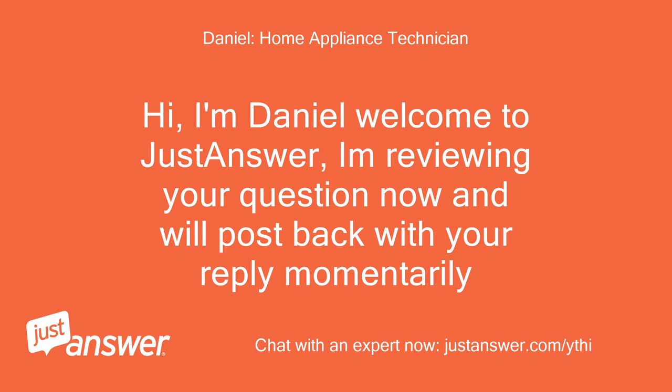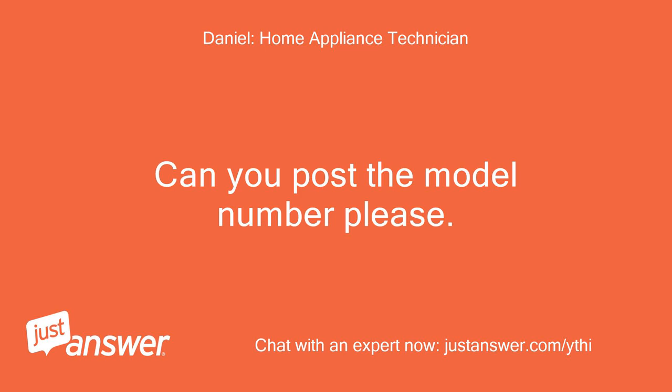Hi, I'm Daniel. Welcome to Just Answer. I'm reviewing your question now and will post back with your reply momentarily. Can you post the model number please?